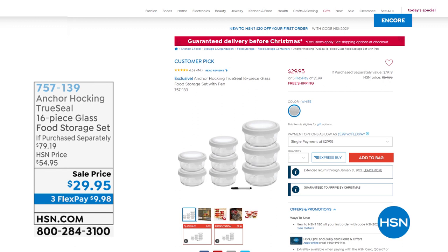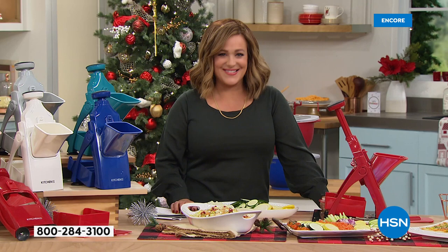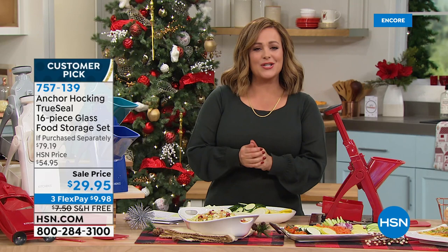Also available: a mega deal from Anchor Hocking, an American treasure brand — not only food storage but bakeware, dinnerware, and serveware. Made of glass with airtight lids, no odors, freezer safe, oven safe up to 425 degrees. Just three seven-cup rounds retail at $33 — we're well below that price, plus we added five more four-cup rounds and a dry erase marker. We're over 60% off retail. Item number 757139.